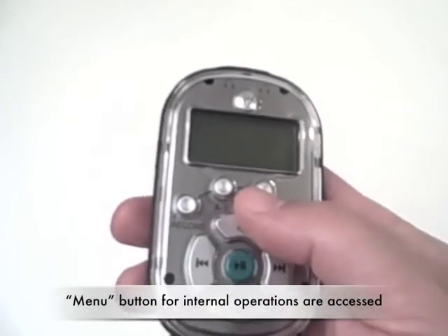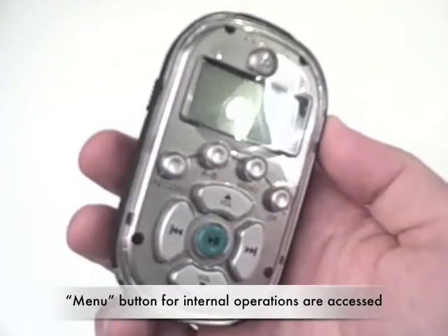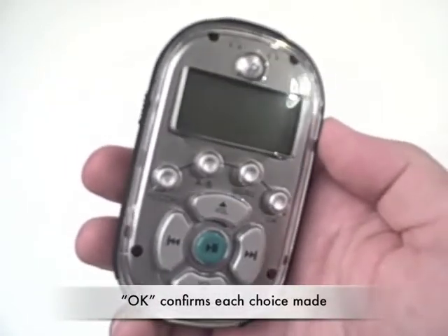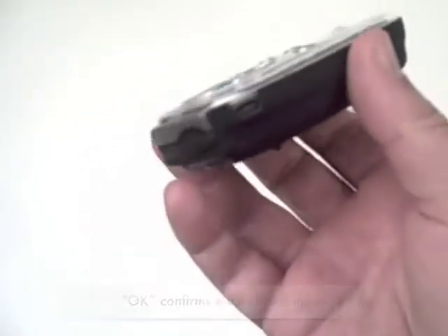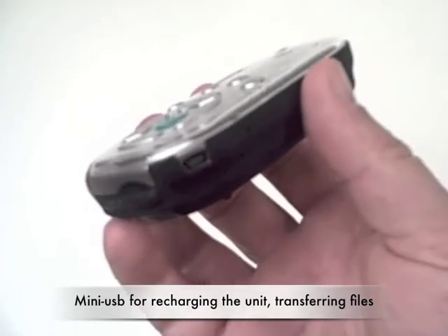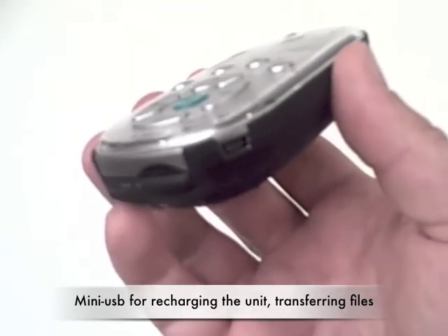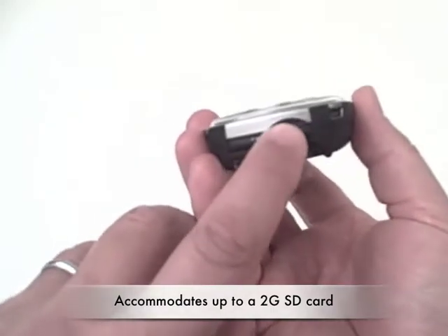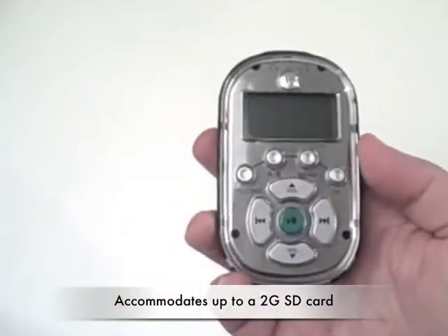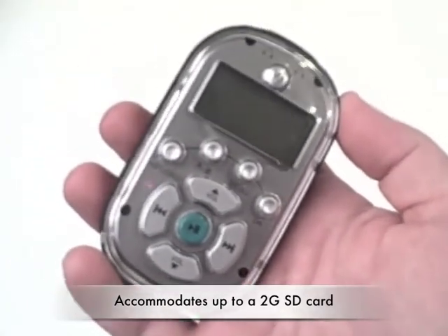The menu button right here is how all the internal operations are accessed. The OK button on the far right confirms each choice. The mini-USB is for recharging the unit, which is done in five hours if it's connected to a computer, and this is also how you transfer files. On the bottom is a hinged slot that can be opened up to access an SD card, and it can accommodate up to a 2GB card.